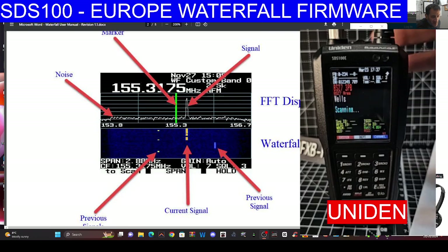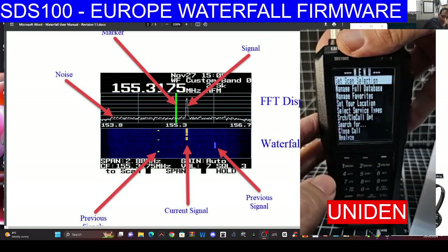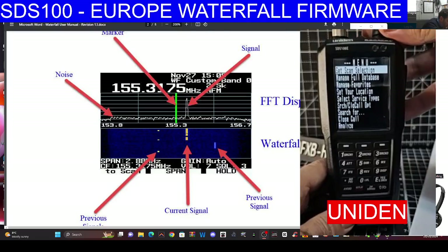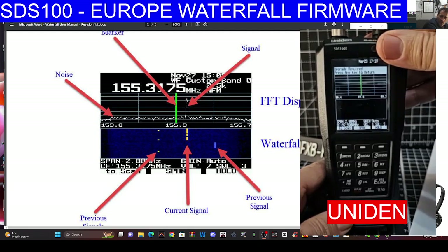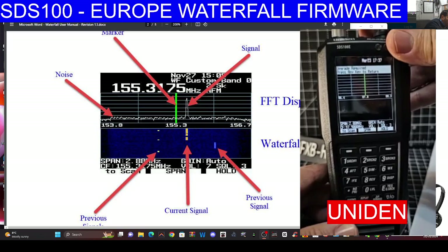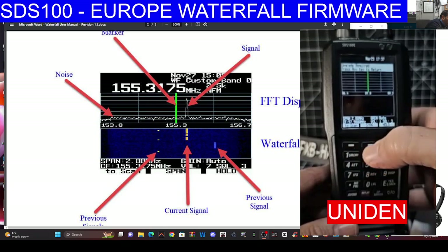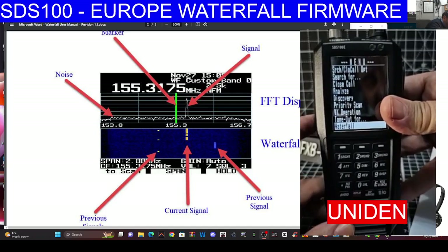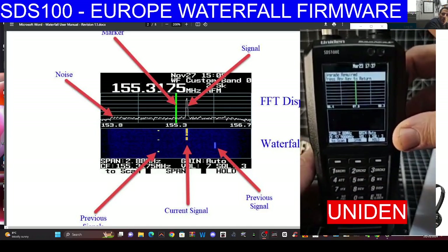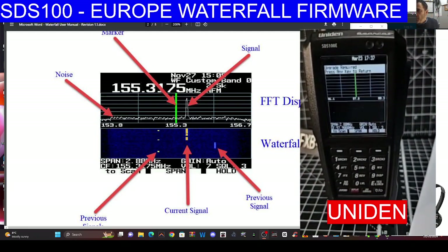We'll be doing this on the SDS 200 as well. Push down on the menu again — remember this is the Europe model — turn it back three clicks, push down, and hey presto, that's our waterfall! Of course not working yet because we haven't paid for it, but you can see it works. We just need to pay for the key and get the key.